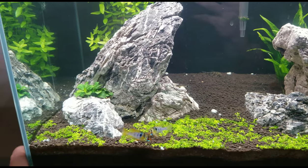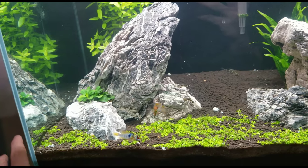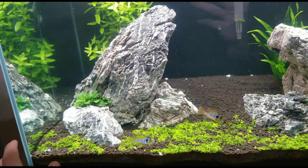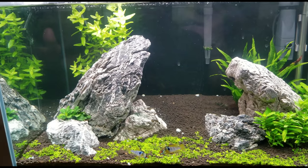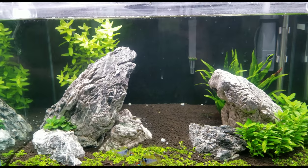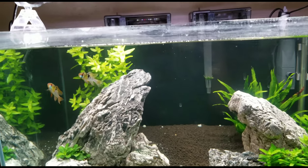Size-wise, you'll probably buy these fish at about one inch, maybe one and a half. These guys will usually reach about two to two and a half inches; they usually don't get much bigger than that. They're great for decent-sized tanks, like the 20-gallon rimless I have here.